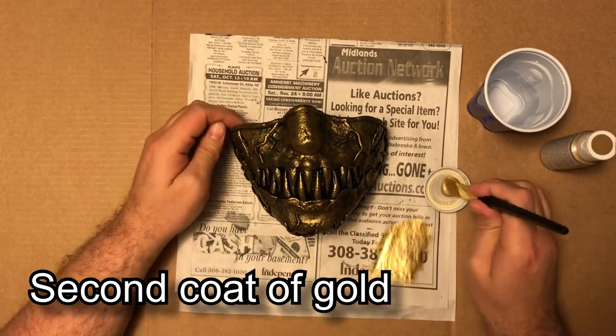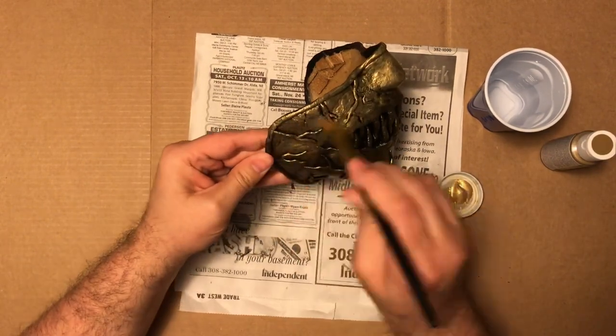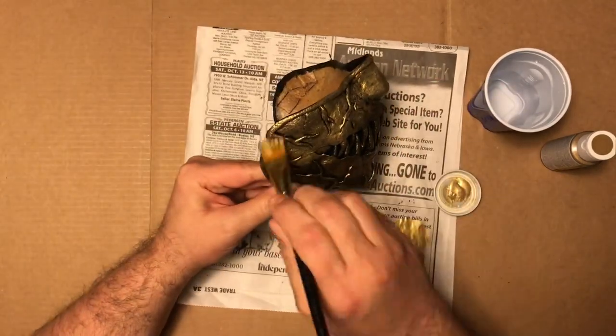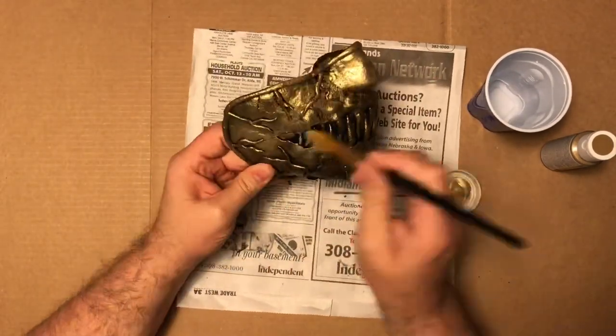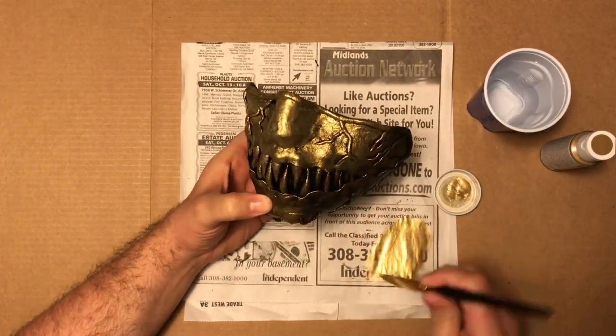Once the first coat was dry, I went ahead and started on the second coat of dry brushing for the gold paint. This coat really starts making the detail stand out more and also gives the mask a much more metallic look to it.